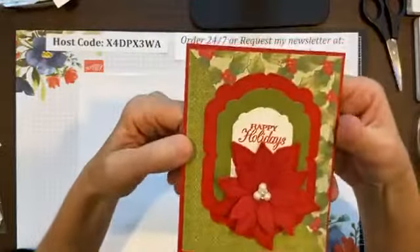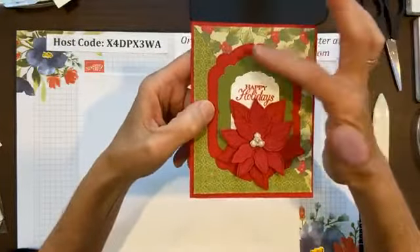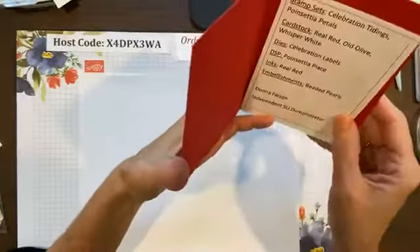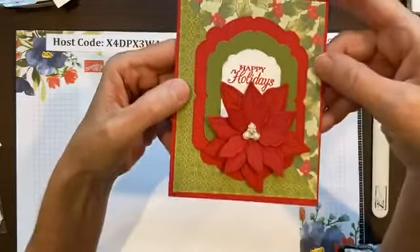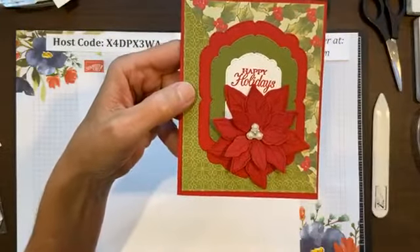Cardstock makes me so happy! And then we have these — these are the Celebration Tidings dies with a poinsettia. This was by Donna Fiazon. She did a beautiful card, and it's using some of the poinsettia designer paper.